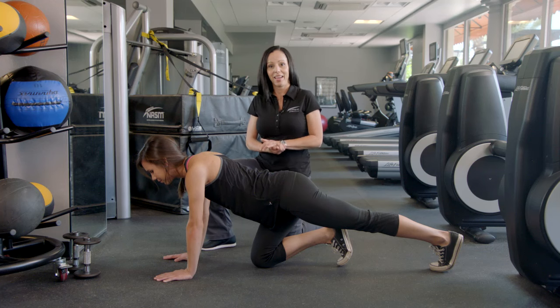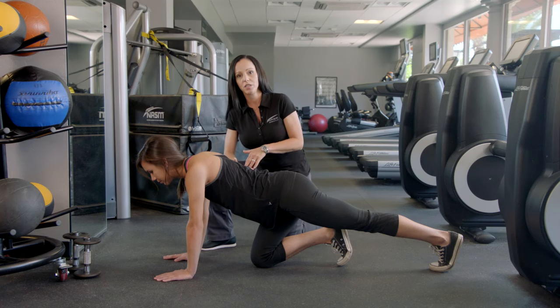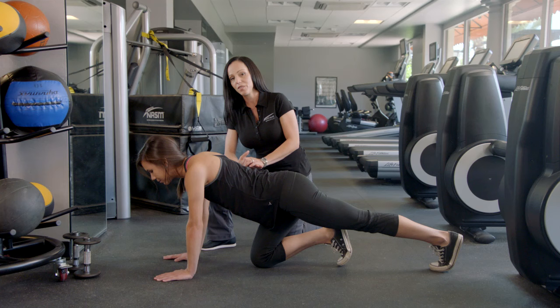My name is Wendy Batts, I'm an NASM CPT and today we're going to go over a plank walk. This is a little more advanced, so you want to make sure that your client can successfully do a plank. From there, this is a great exercise to focus on not only the core but shoulder stabilization as well.